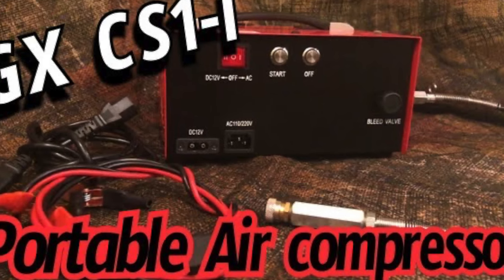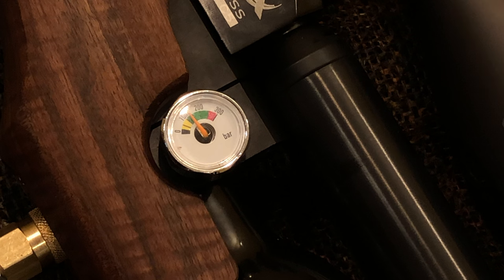The link will be in the description below. You can fill up this air rifle all the way up to 250 bar, but remember the sweet spot on this rifle starts at 200 bar.